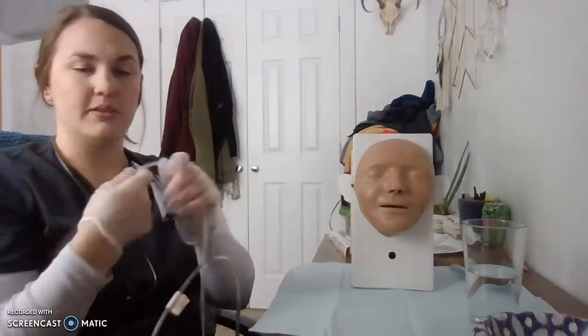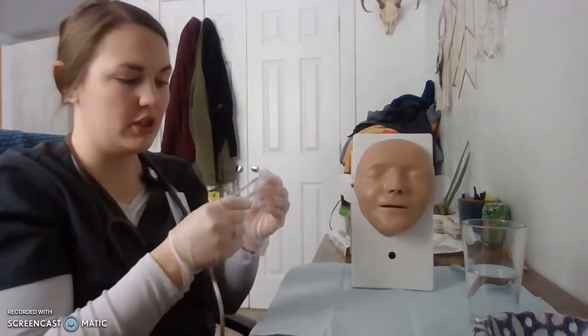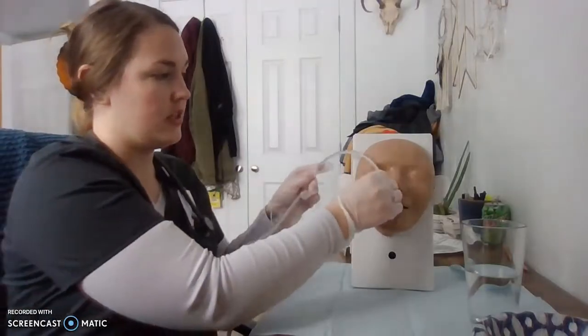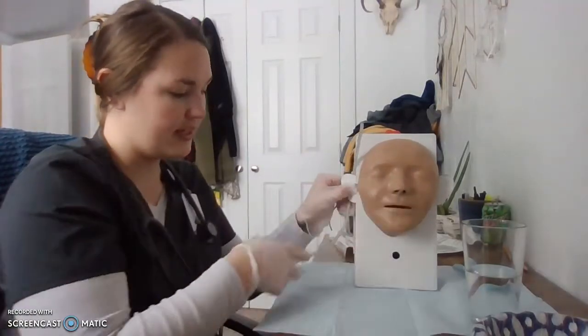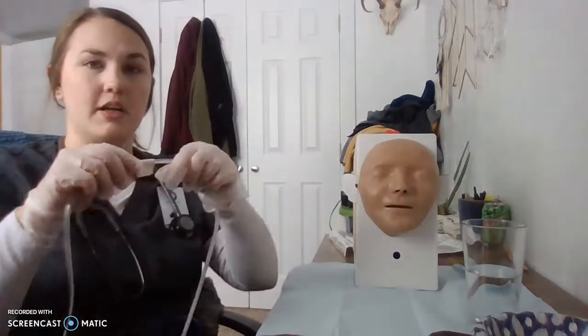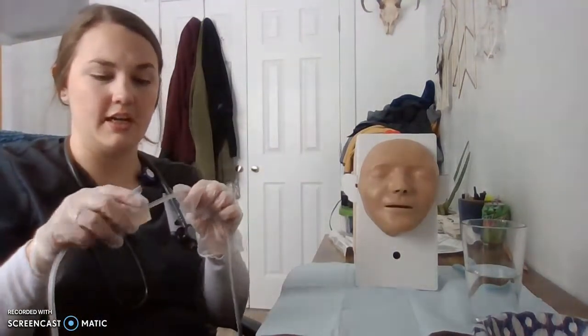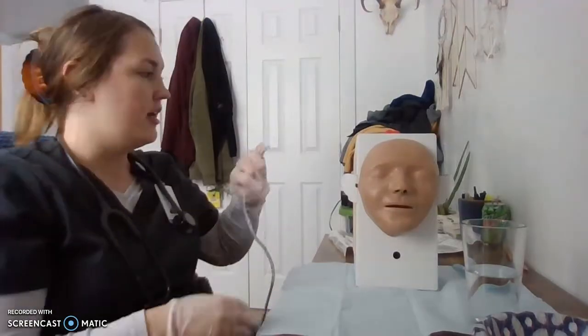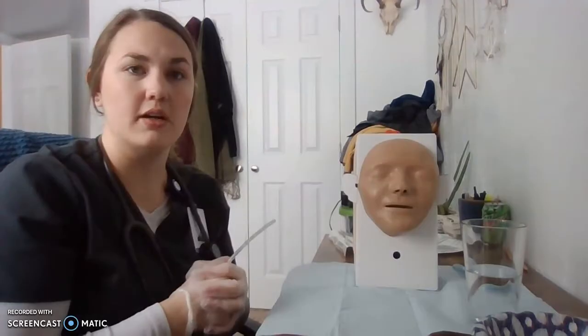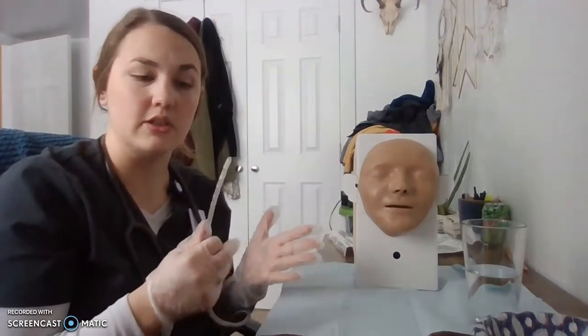Now that our NG tube is nice and soft, we are going to measure the tube to the point of insertion. We're going to start at the nose, go to the ear, and then down into the stomach. Now that we've got our measurement, we're going to mark it with some tape, which I've done here at the 65 mark.